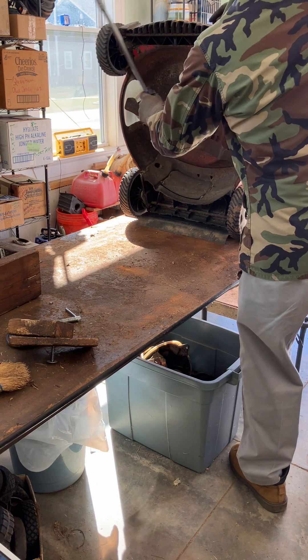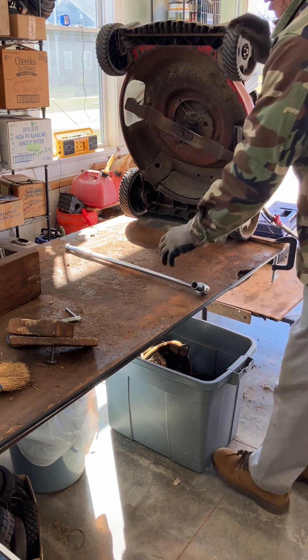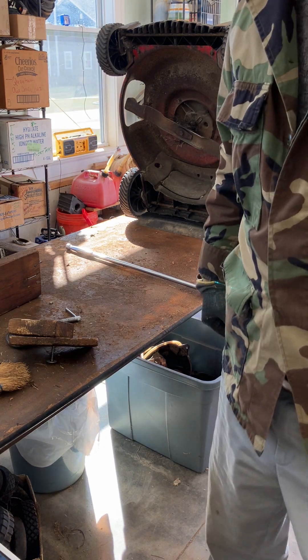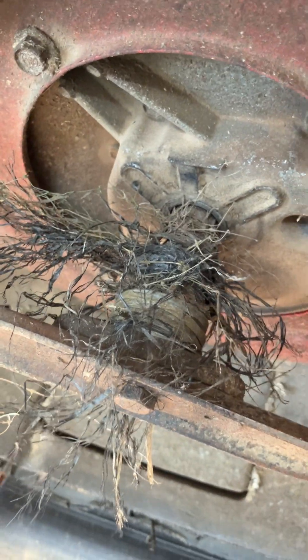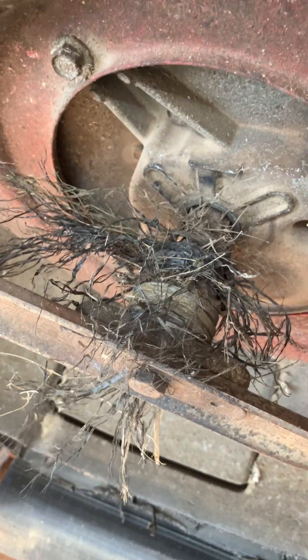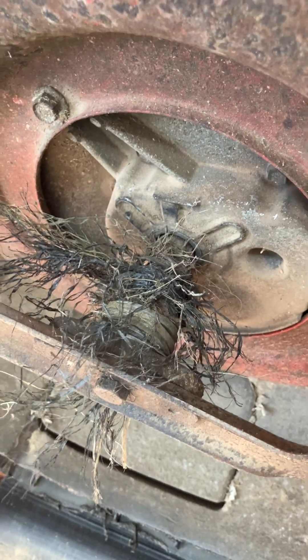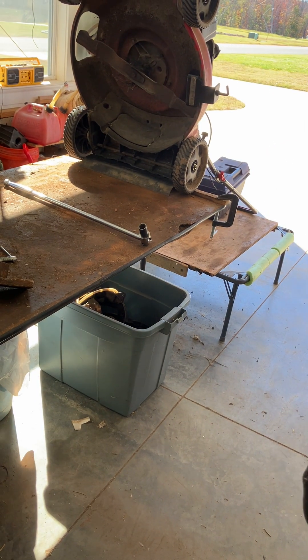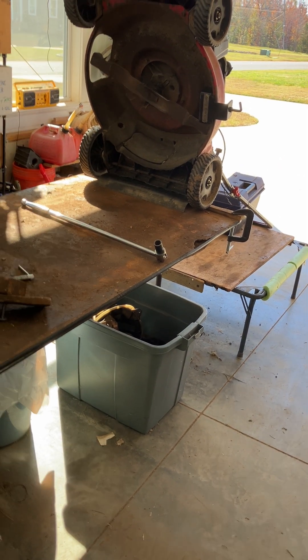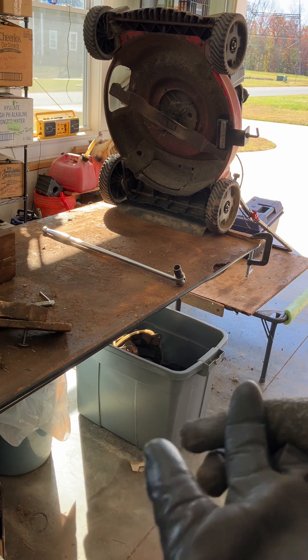When you've got as much stuff on your deck as this — this guy ran over what looks like landscape fabric — it is so much easier to get that nonsense off with the blade removed. If you try to do it with the blade on, it can be done but it takes a long time.